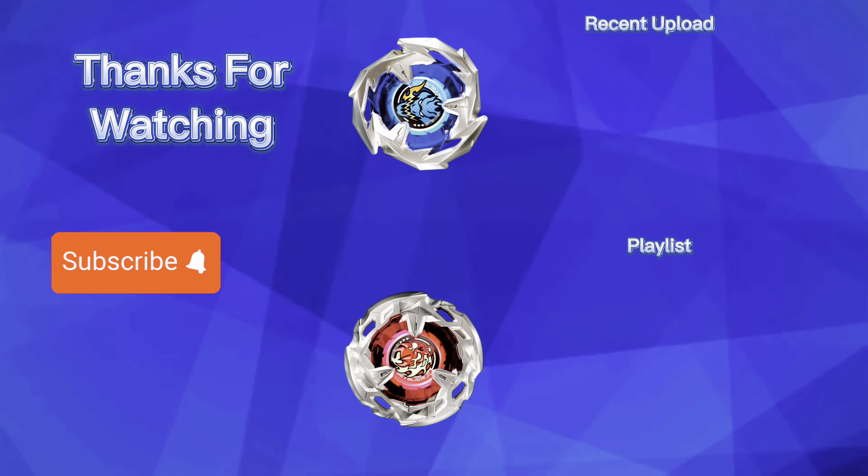Here is the Hells Scythe blade. It features a flaming skull with devil horns on the top. The overall design reminds me a lot of the original Doom Scyther D1, or single-layer Death Scyther from the first generation. It features 4 major points that are smooth on the sides but have a little gap in between to deliver a strong hit. Looking at the side profile, the blade slopes downwards, and because of that, Hells Scythe is stated to be good at smash attack.